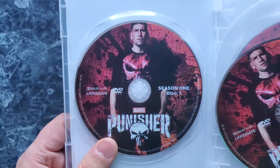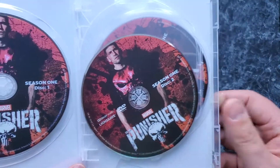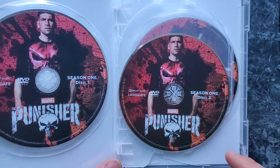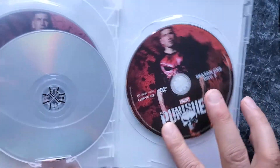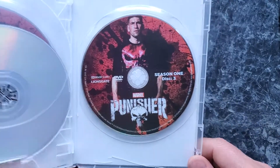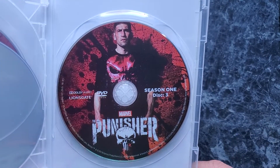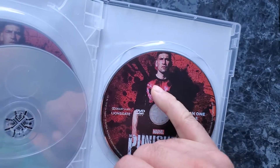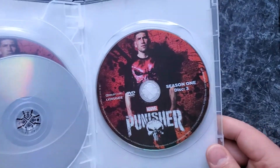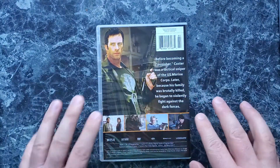So here's disc 1 and disc 2, and it looks like they're all going to be the same. As you notice, Lionsgate — that's actually who used to produce the Punisher, but not anymore after Disney got the rights back. So that was actually the real Punisher in the TV series, so don't be thrown off by the back label. It has nothing to do with that.